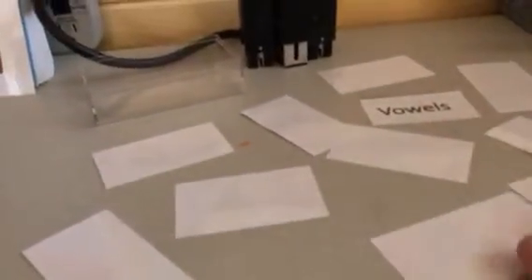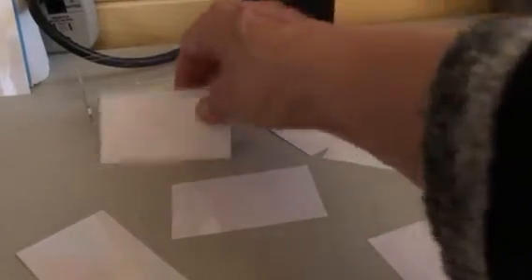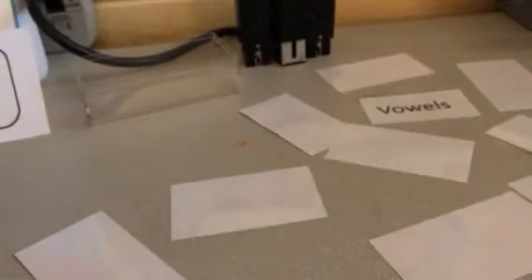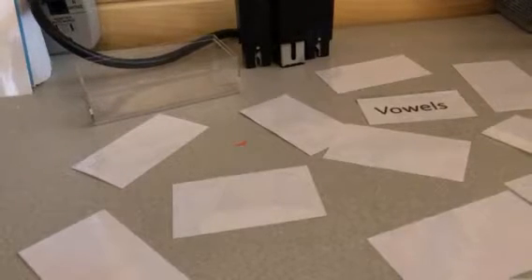Now, to help learn these words, you can also play a game — the memory game. I think some of you know that game. So we'll lay them all out as I have here. Then I'll pick up two and look — it says A, Apple. I'll pick up another one and it says I, Ivy. So I have to put it back because they don't match. You can play by yourself or with someone else.